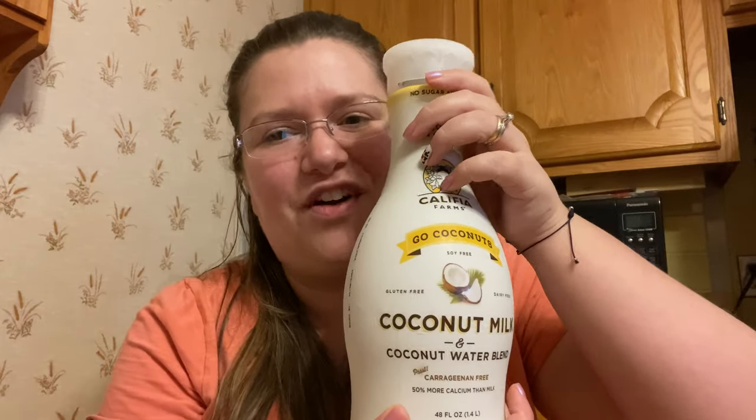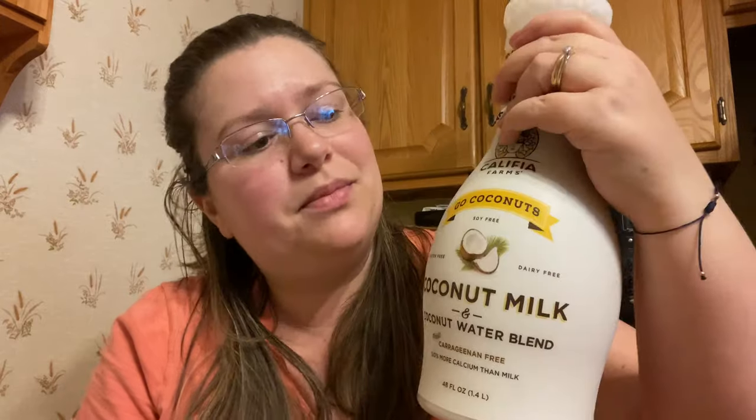I added a little bit of coconut milk, which I've been adding to everything lately. It's only 45 calories, very creamy and rich just like regular milk, but with a hint of coconut taste that I just love so much.